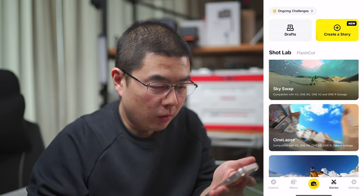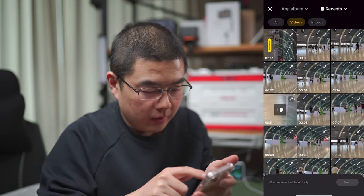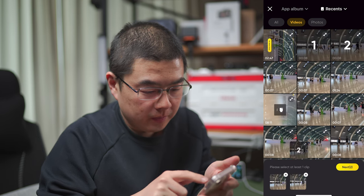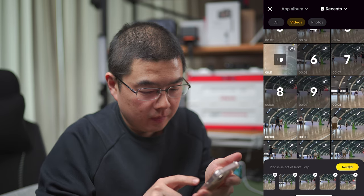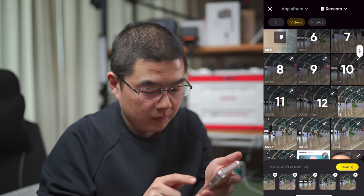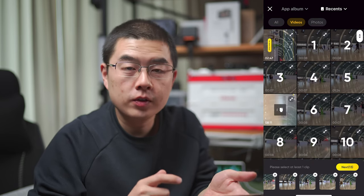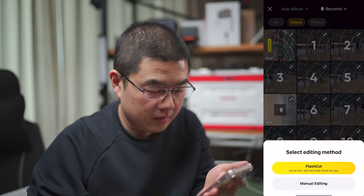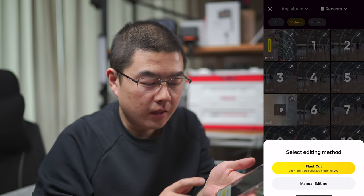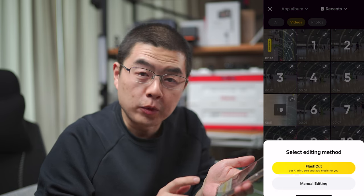We can create a story and add all of the highlights. These are all the clips I've captured — 33 clips. You can use Flash Cut and let AI trim, sort, and add music for you. Let's experience what AI can do.